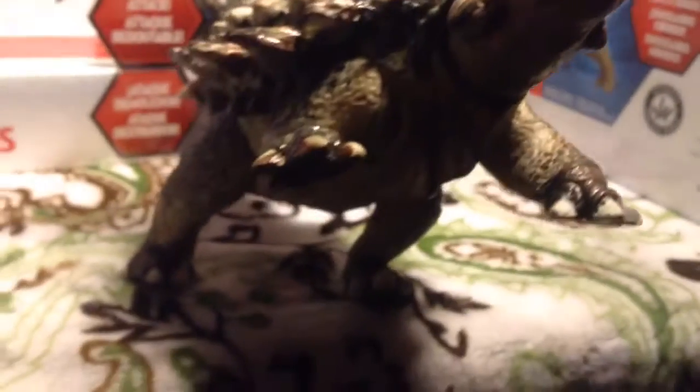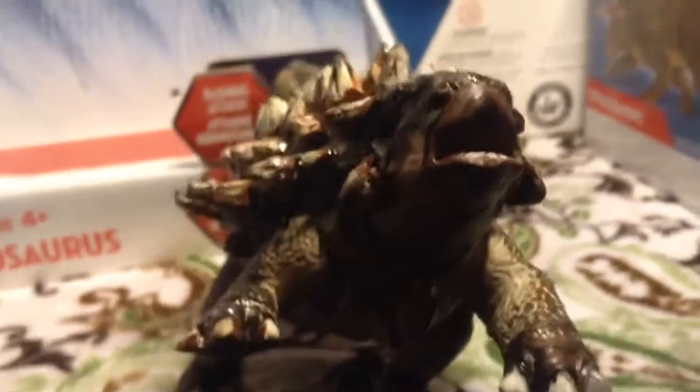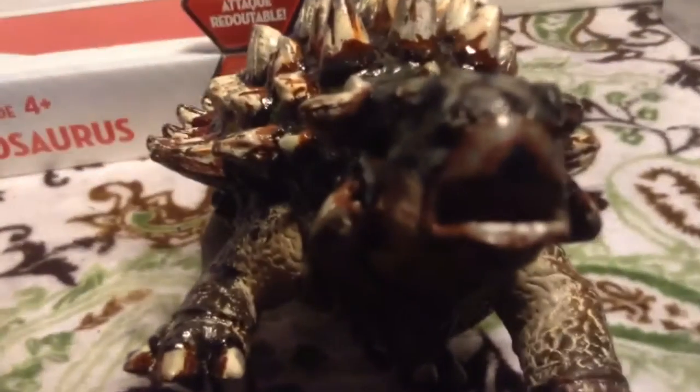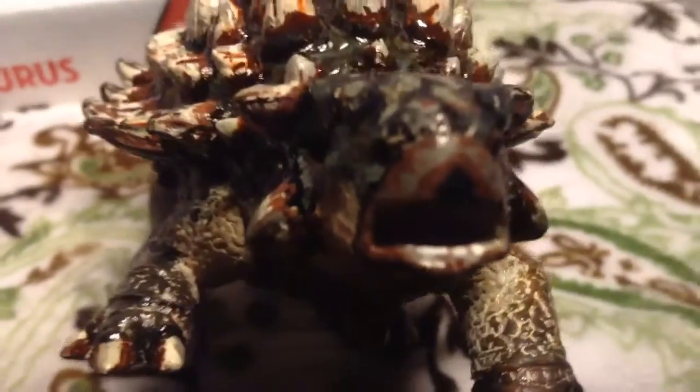This figure is actually super fun to pose, and it stands in all sorts of different poses, and they're all pretty dynamic. If you look in there, they gave it teeth, which isn't scientifically accurate, but it's Jurassic Park, so whatever.